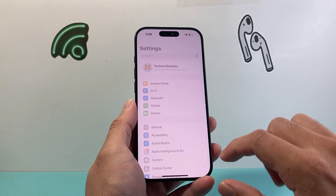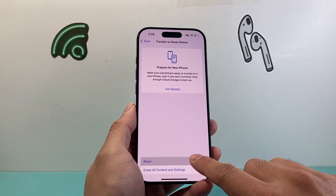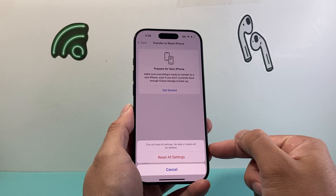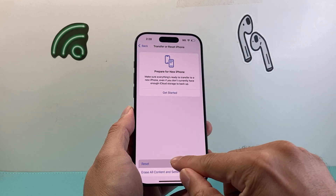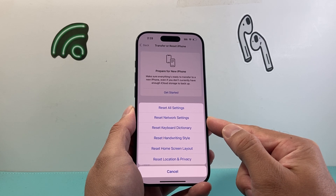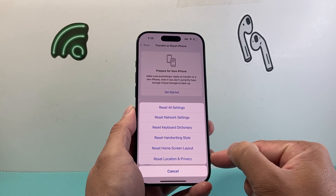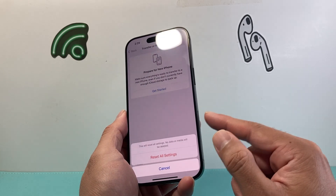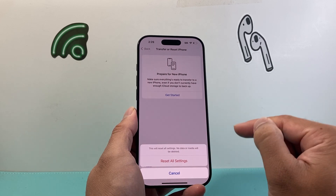Now if it doesn't, the final thing to do is go into your settings on your iPhone, go to General, scroll down to Transfer Reset iPhone, click on Reset, and we're going to reset all settings. When you reset all settings, it will reset all the settings on your phone but none of your data will be lost. It resets things like network settings — any saved Wi-Fi and Bluetooth connected devices — custom keyboard dictionary, any handwriting style, home screen layout, and any location privacy settings. This is something you need to do if you simply can't get that single click button to work for the camera. As you can see, no data or media will be deleted — it's just the settings themselves.